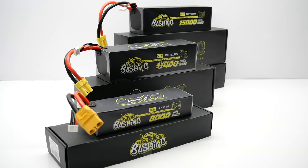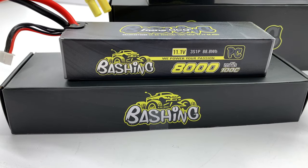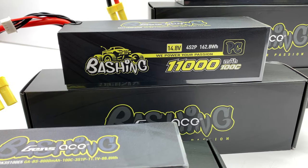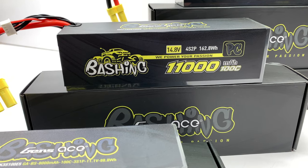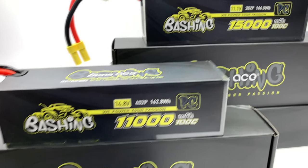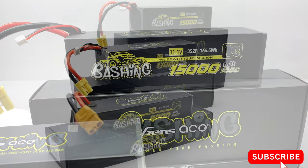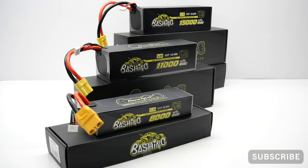That's my full review of the Arma Bashing LiPos. I'd love to hear your thoughts — is this something you would invest in for your Arma vehicle? Put that down in the comment section. If you liked the video, hit the like button, subscribe to the channel, and hit the notification bell so you'll be notified anytime I upload. My name is Rich — thanks for watching.